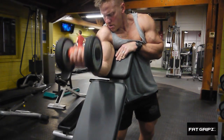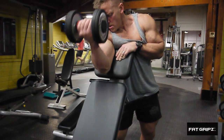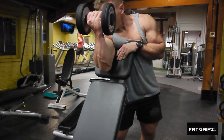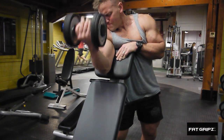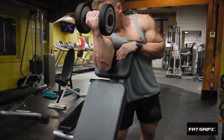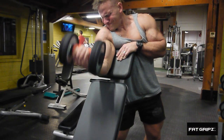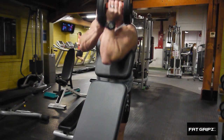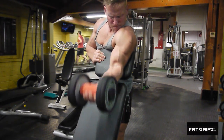Then I'm going into a preacher curl on a bench. This keeps me quite nice and upright. I'm not actually locking my arms out — I've already done that movement on the bicep curls and I don't want to cause too much tension through my elbow joint. On this one, slightly shorter range of movement, and I'm taking my hand close to the inside of the dumbbell so I can get a nice squeeze at the top.